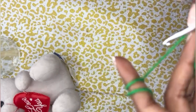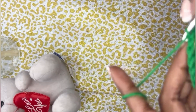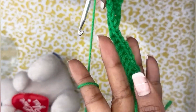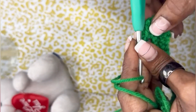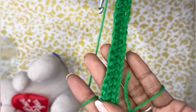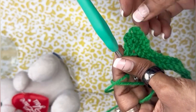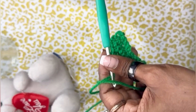Continue all the way down. When you come to the end, again single crochet, turn your work, and make a single crochet all the way down the height of the cactus. This way we make about 22 or 23 rounds and I'll see you then.